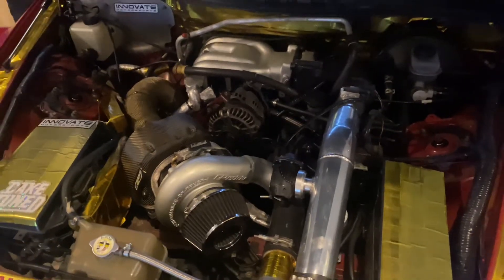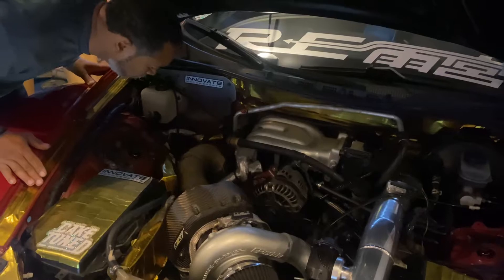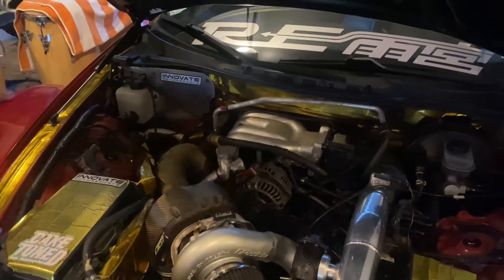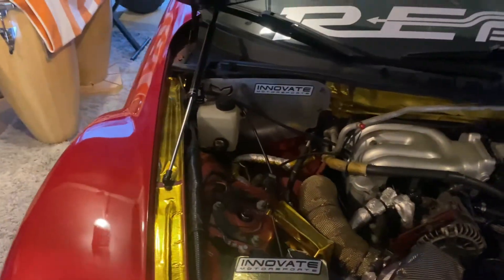I think I fixed the problem. I hit a little bit over 5 lbs. Before it was right at 5 lbs, so I think I fixed the issue — the boost leak, or my wastegate issue, my lines and stuff.